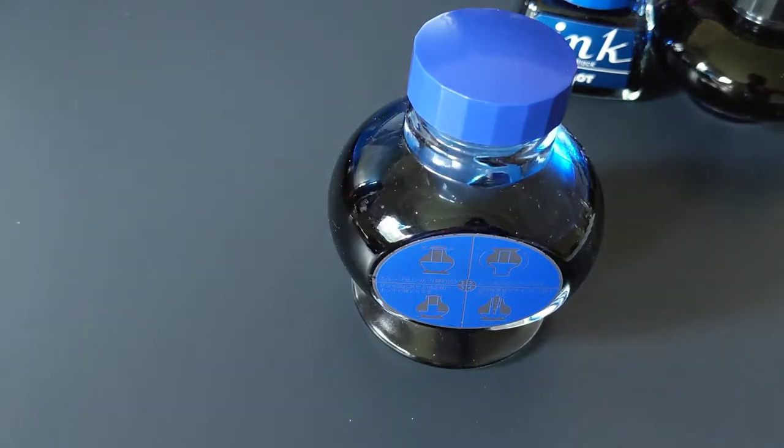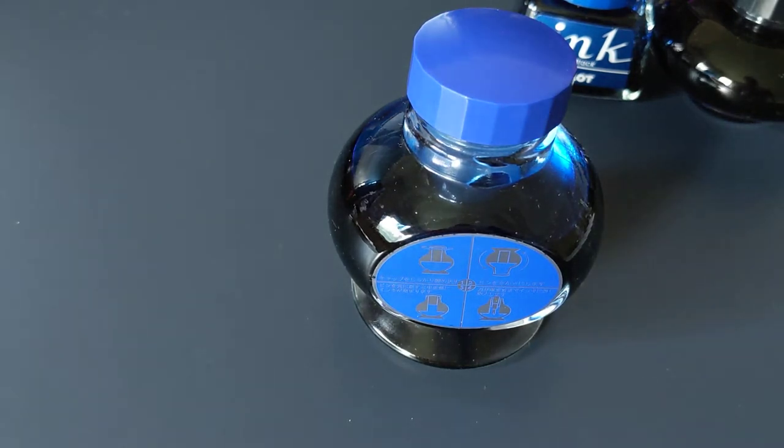It basically just makes it easier to fill the pen with ink because the ink level rises higher in that plastic insert. So really nice and convenient for filling your pens.